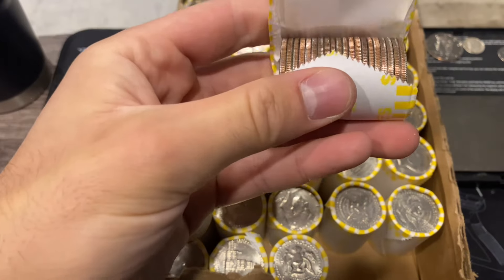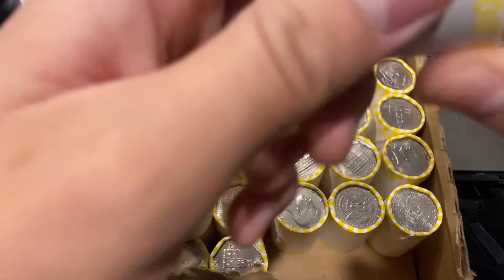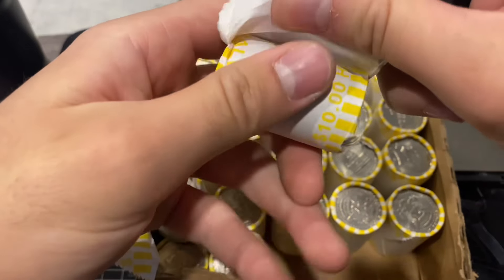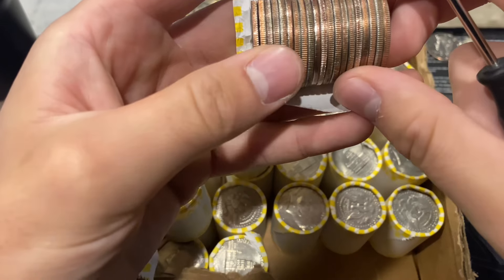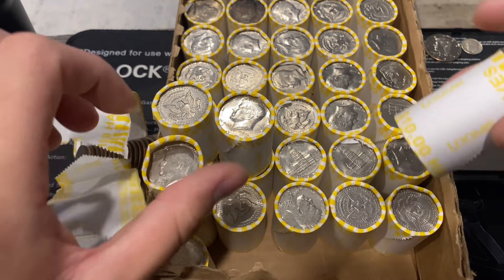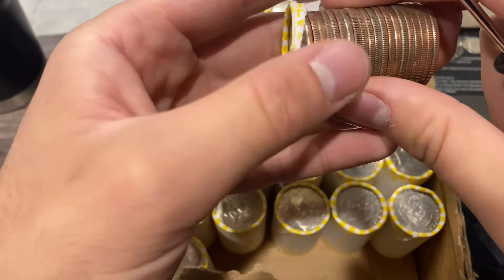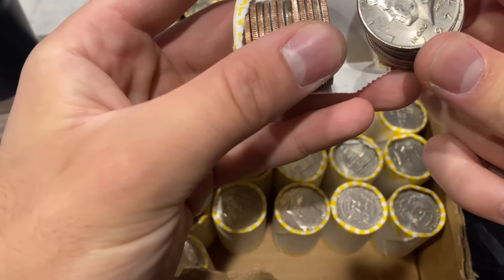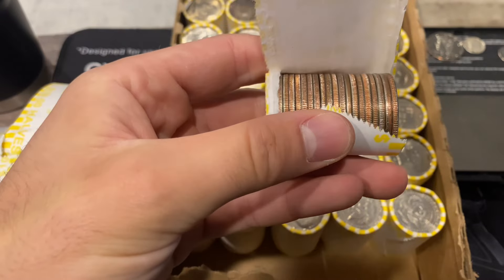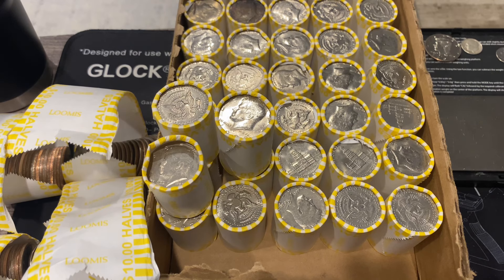For those of you that are new: we are going through rolls of half dollars, which are 50-cent coins here in the US. We're looking for rare coins worth more than face value. We're looking for silver — 1964 and earlier is 90% silver, 1965 to 1970 is 40% silver. We're also looking for proof half dollars made for collectors, commemorative half dollars, the 1987 not-intended-for-circulation half dollar, and errors and varieties.